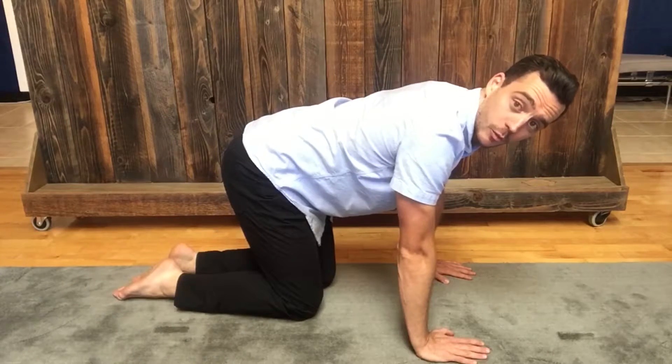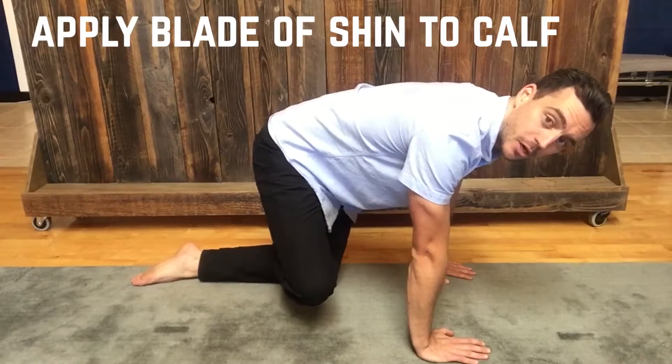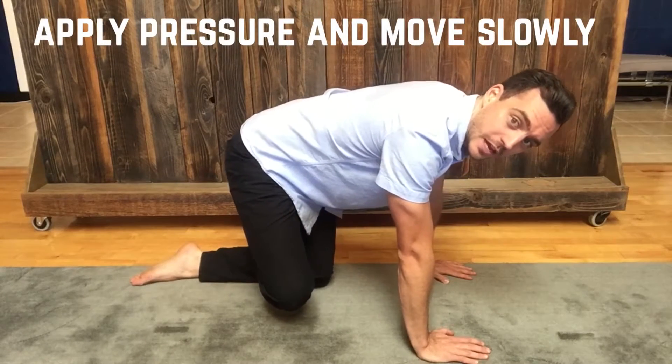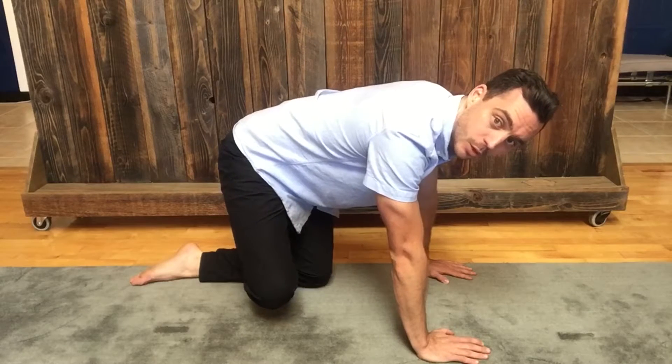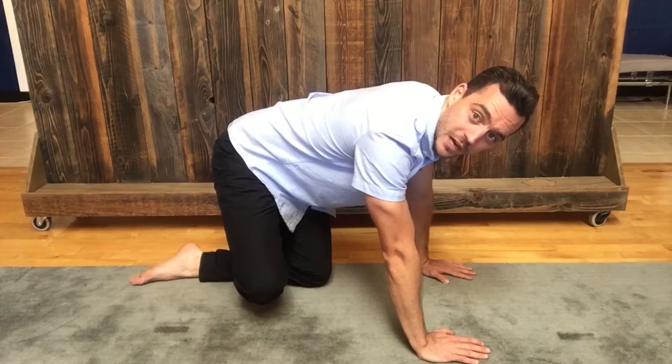The second technique uses the shin of your opposite leg. Starting proximally on the top part of the calf, apply pressure as hard as you can down onto the calf, then really slowly push all the way down the calf, feeling those tight muscle fibers start to release.